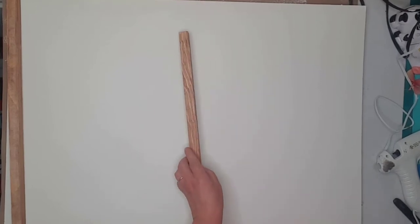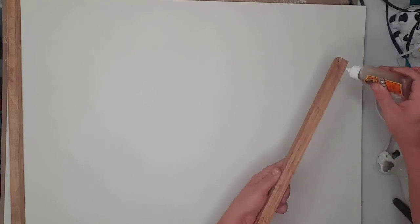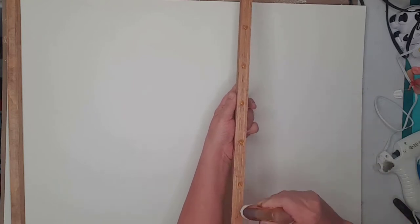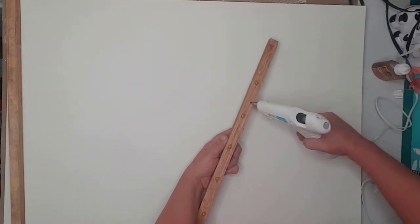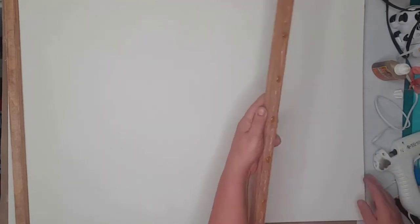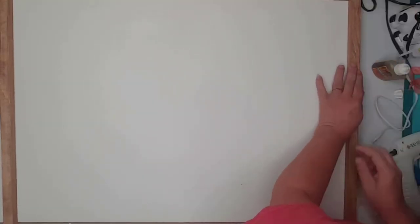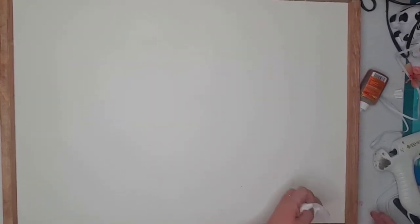Once the foam board and frame were dry, it was time to attach everything. I placed dots of Gorilla Glue on the frame and then ran a bead of hot glue between the Gorilla Glue. I used the Gorilla Glue for a permanent hold and the hot glue for an instant hold. I then aligned the frame over the edge of the foam board and held it in place while the hot glue set up. I used a paper towel to clean any glue that seeped out onto my foam board.